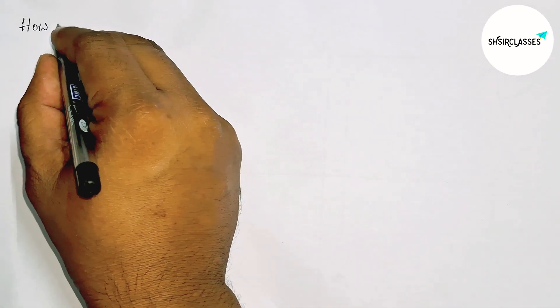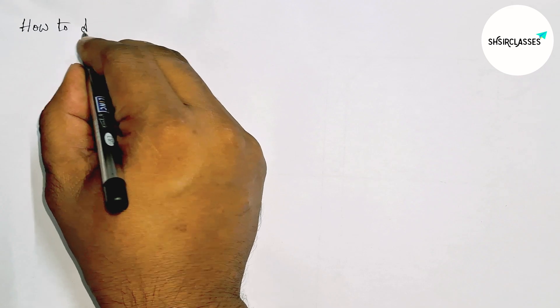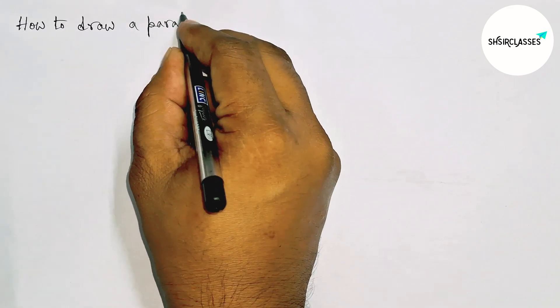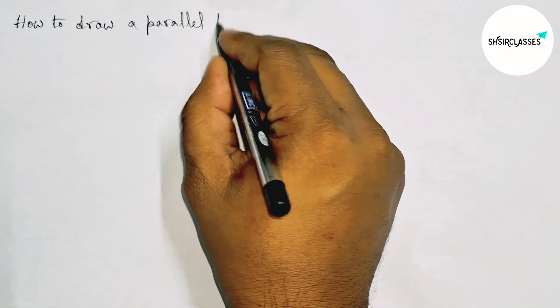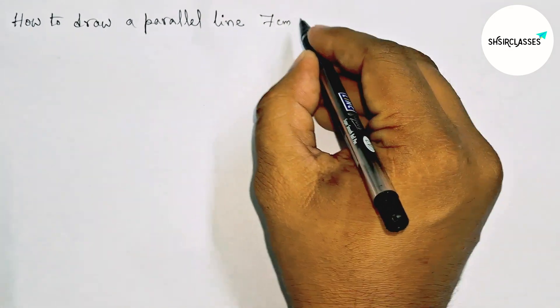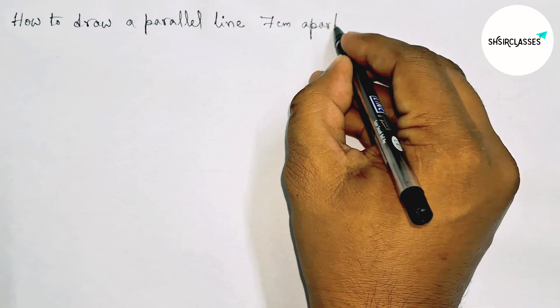Hi everyone, welcome to Essay Share Classes. Today in this video we will draw a parallel line of 7 centimeters in an easy way. Please watch the video till the end. Let's start.